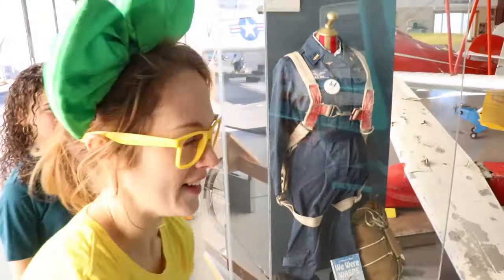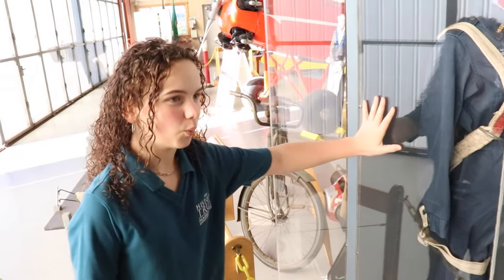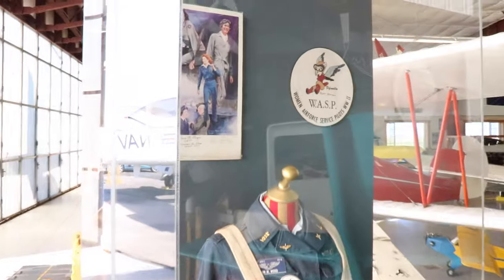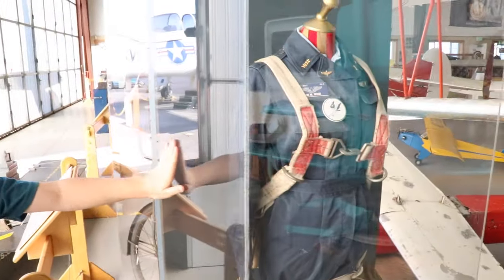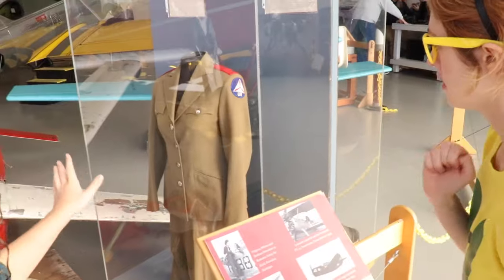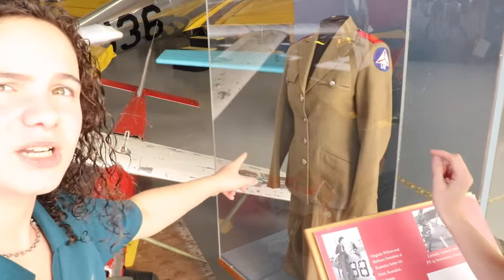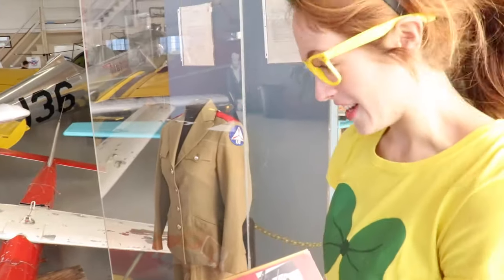Look at these fancy outfits! Who are these? These belong to Jan Wood. She was a WASP — a Women's Air Force Service Pilot! In World War II, when all the men went to war, the women had to do their jobs, including build the planes and test them. That's what Jan Wood did in this outfit! And what's this one over here? This one is her formal uniform — that's the one she wore when she was flying the plane. This is the one she wore to ceremony.